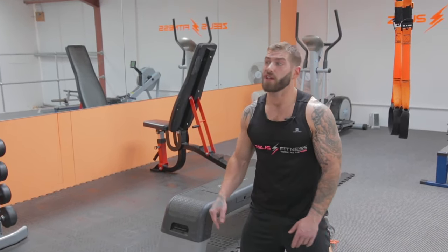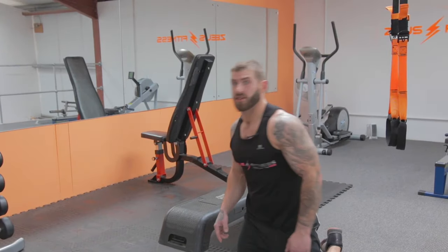Good hustle team. Now let's pause for a drink. Then we get back into the next three exercises. Phase two — this one we're going to do two bicep exercises and one tricep exercise. Last time the triceps took the brunt of it; this time the biceps are going to take the hit.